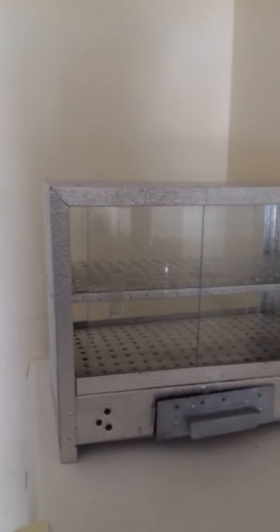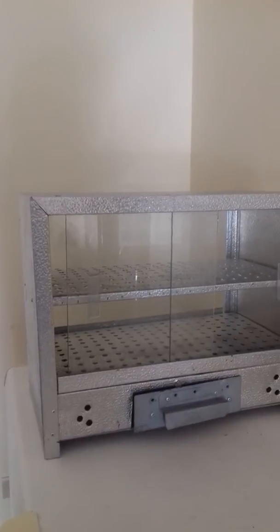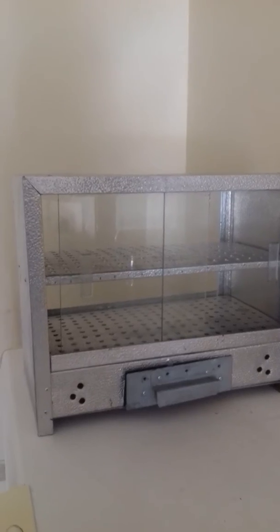This cost me $130 to have made. A guy made this for me and it's been great so far.